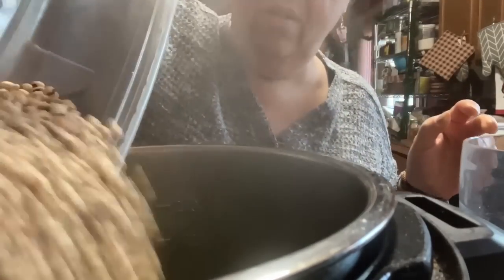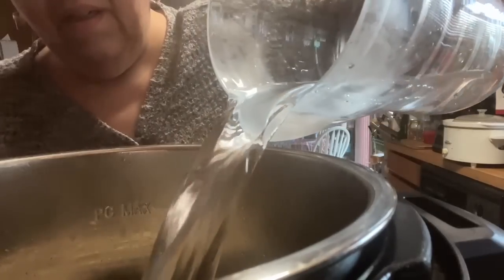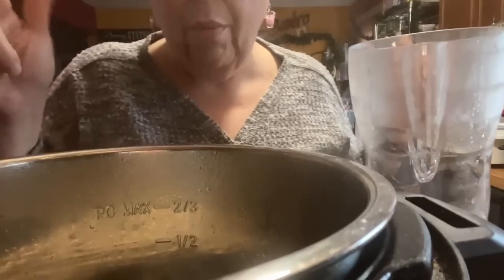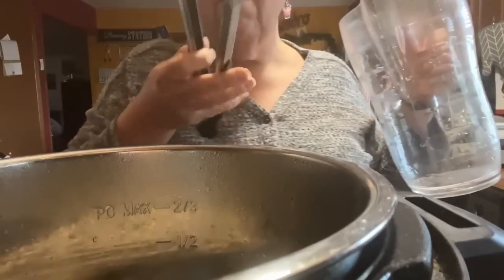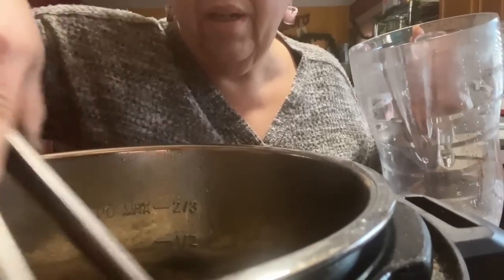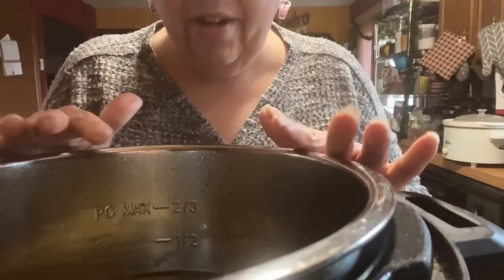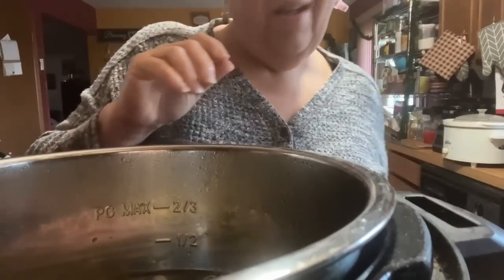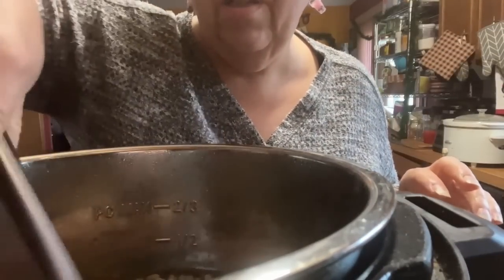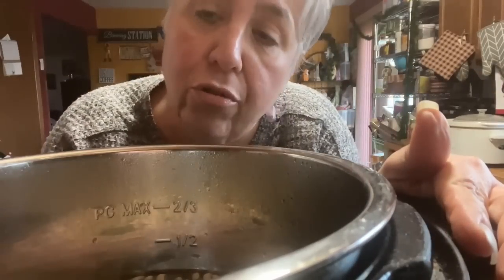Now we're going to throw in our black eyed peas - they're still hard. Six cups of water. I might need to add more because I had a lot of greens, so I need to make sure the black eyed peas are submerged - mine are not, probably because I have way too many greens. I'm going to add probably another two cups of water. All right, I've added the extra two cups. I'm going to throw in about five slices of chopped Canadian bacon for smokiness. We're going to cook it on high for 15 minutes and let it natural release for 20.